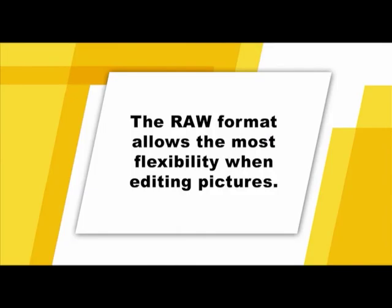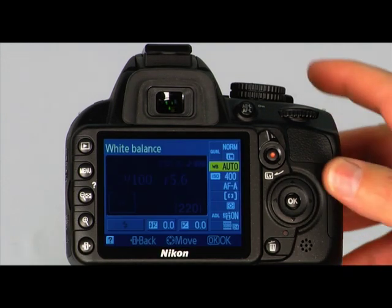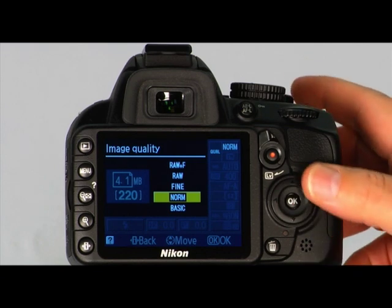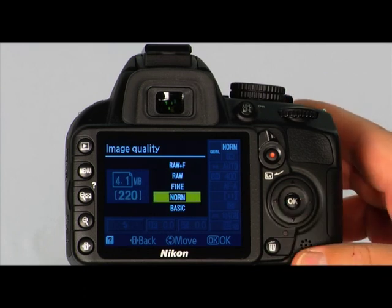As a general rule, use RAW files if you're going to extensively edit your photos. For everything else, use JPEGs. Your camera can also save each image as both a RAW and a JPEG file — note that RAW plus JPEG takes up much more space on your memory card. Set the image recording quality to suit the intended image size for printing. Enter the information display by pressing the information edit button twice, use the multi-selector to highlight the image quality setting, and press OK to show options. Here you can choose from RAW plus Fine JPEG, RAW, JPEG Fine, JPEG Normal, or JPEG Basic.